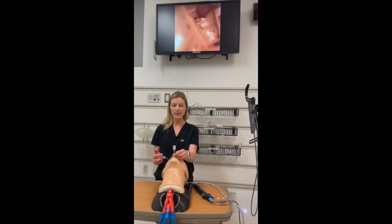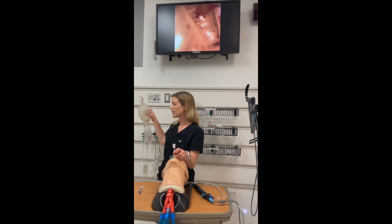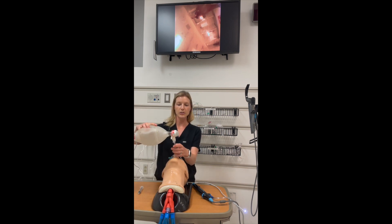Now that my tube is in place, I'm going to inflate my balloon and attach my bag-valve mask as I would with any endotracheal intubation, looking for both end-tidal CO2 and bilateral breath sounds. That concludes our procedural video.